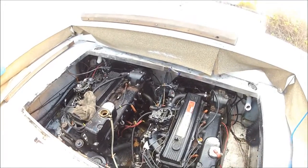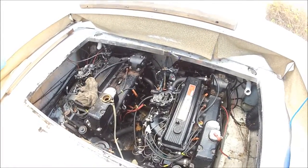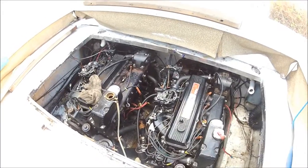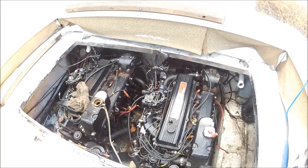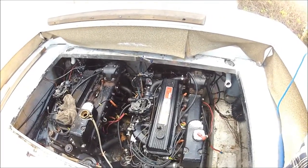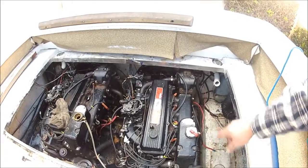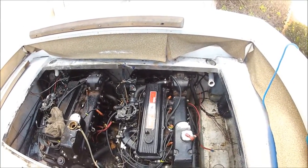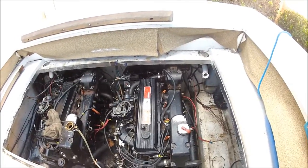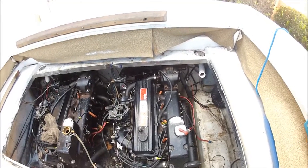That heat exchanger will probably get changed out. Don on the iBoat forum sent me a service bulletin to get that replaced, so I'll probably do that down the road. From what I'm able to tell, these are MCM-165 MER cruisers, 4 cylinders. I'm told they're actually pretty decent engines, and I'm looking forward to getting some work going on with those things.